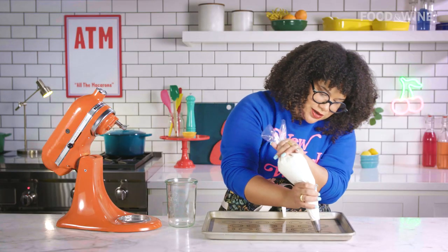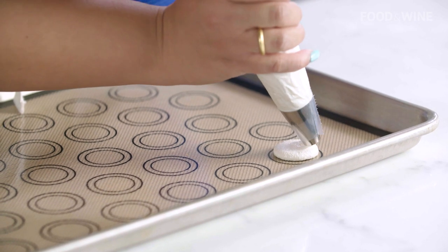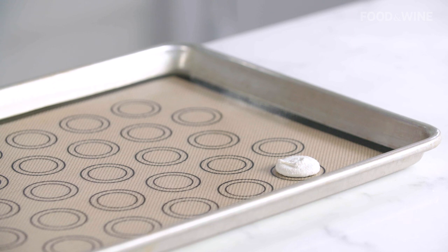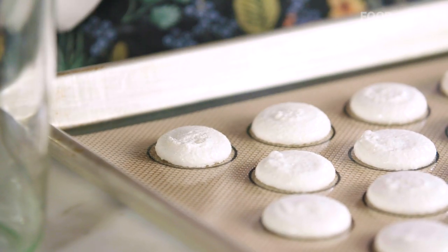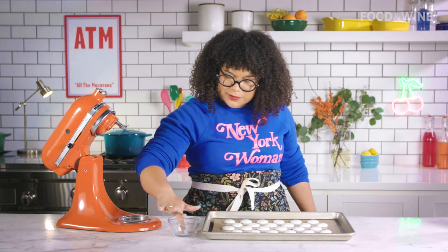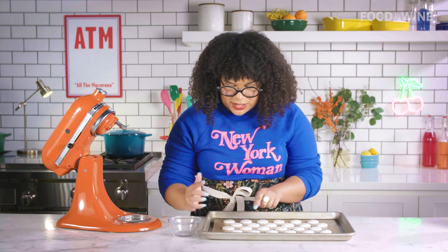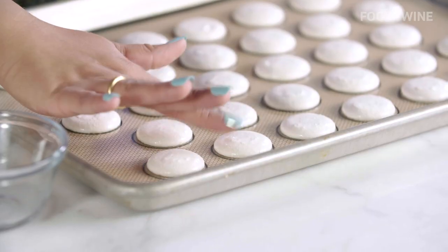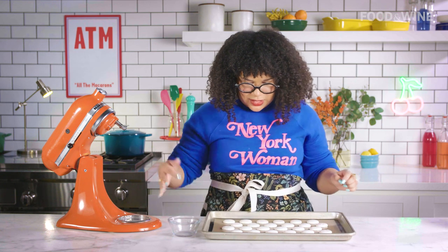We're going to start here, pipe until that circle, stop, lift it up, and then turn. That is how you cut anything that you pipe — stop, cut, turn — so there are no weird indentations. Before we tap out our macarons, we're going to grab a little bit of water and wet our finger, just until it's a little damp. Anytime you see any ridges or indentations, just tap it out so that it smooths. Now we tap the tray out.